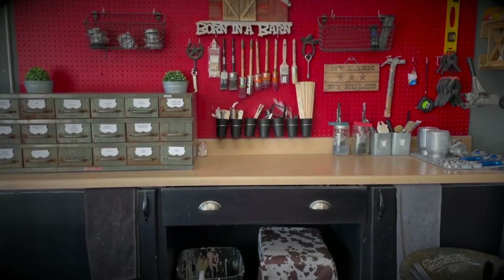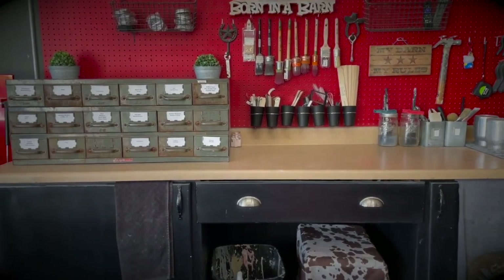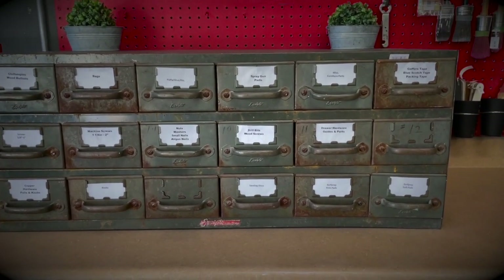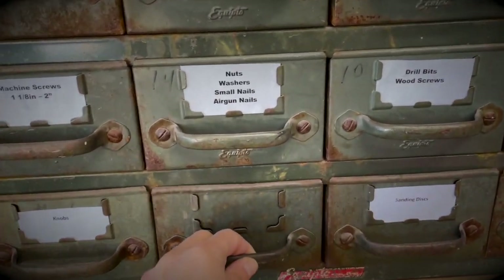This is the scene you typically see me shooting all my videos in — this is my workbench area. What I have here on top of my workbench is a really cool old piece that I use for storage. This is definitely one of those pieces that I use for everything.